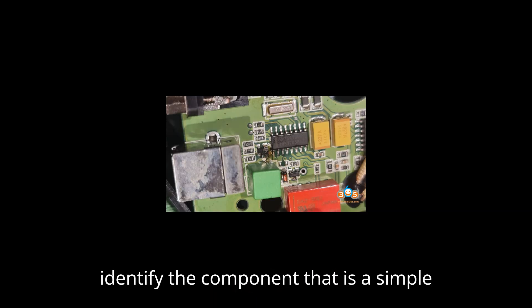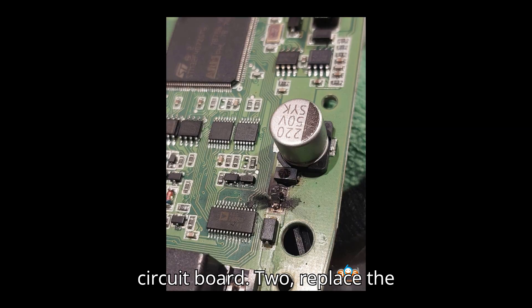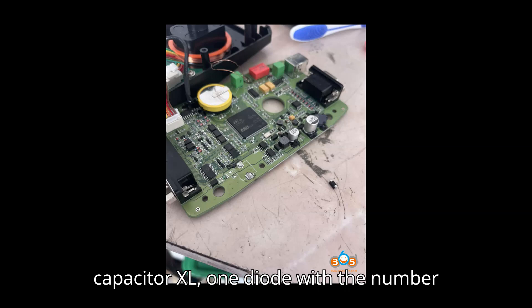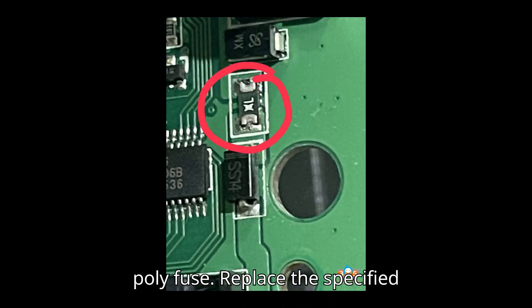1. Identify the component that is a simple diode. You can source a diode from an old circuit board. 2. Replace the diode and the fuse. 3. You will need the following components: a capacitor XL, one diode with the number SMAJ-15CA, and a 6V polyfuse.